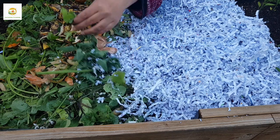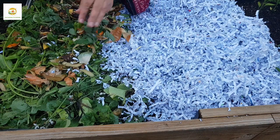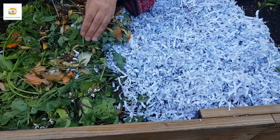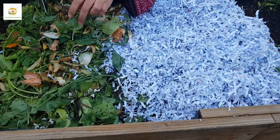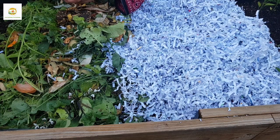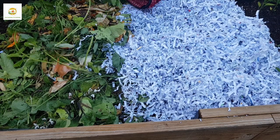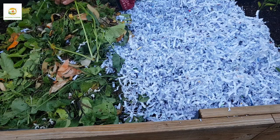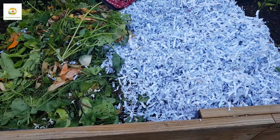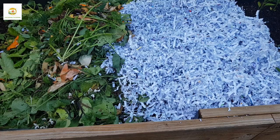You can use cardboard broken into little pieces, or dried leaves which are easily found in fall — but I'm in the middle of summer and there aren't many dried leaves right now. There are lots of brown waste materials you can include. The rule is: whichever brown or green material you use, make sure it is free of disease, cut into small pieces so it decomposes faster, and contains no cooked materials, fats, or animal products.